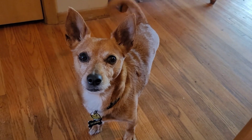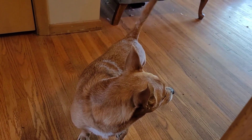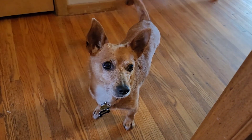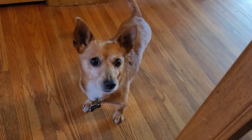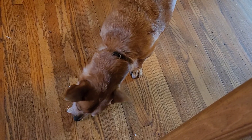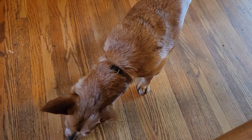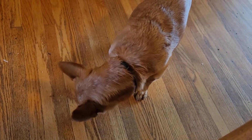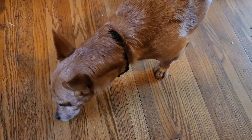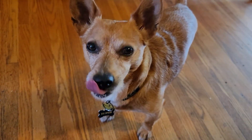Does it smell so good? Wag your tail if it smells like the best thing you've ever had. I'll give you a little bite right now - today is your lucky day, you ready? What do you think, Jasper? Good - delish!